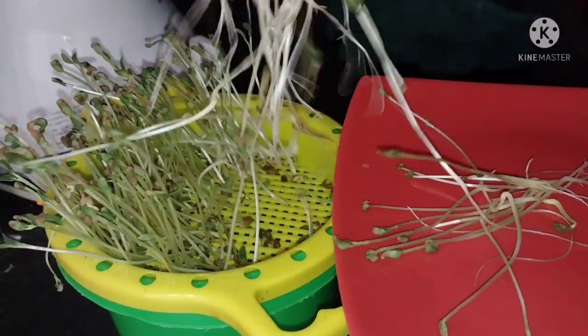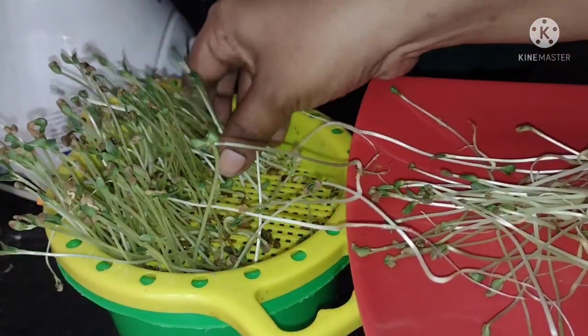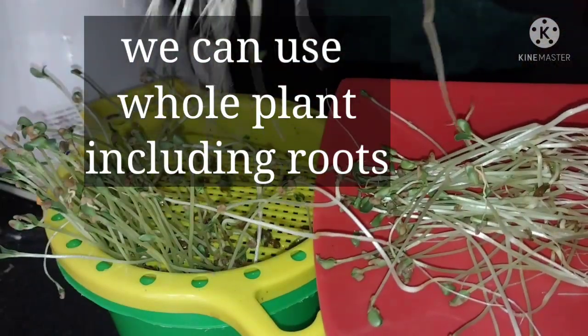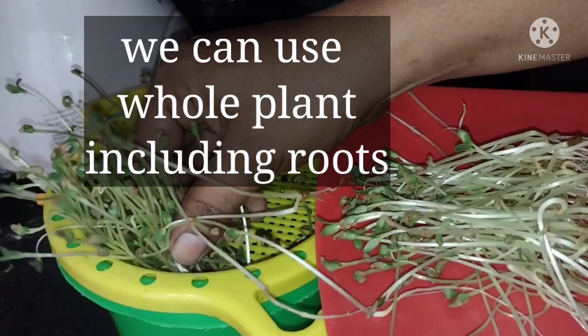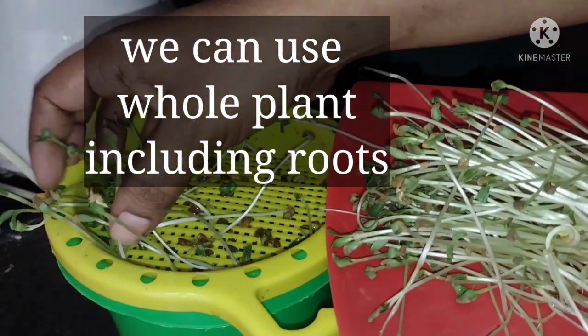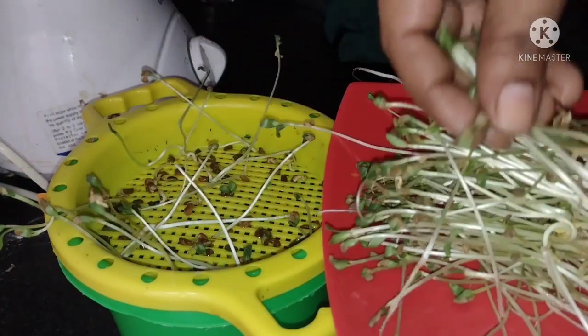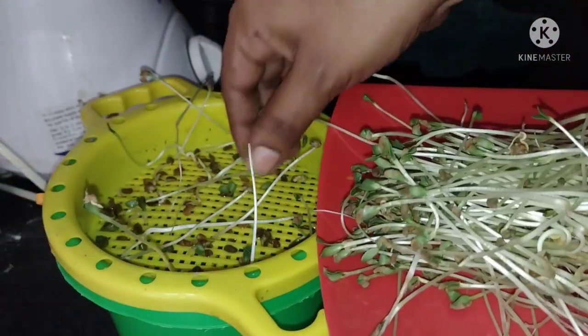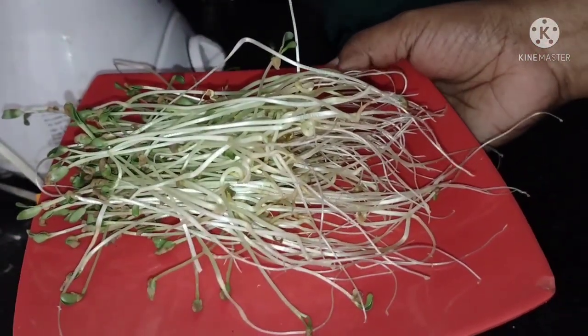As per my experience, these microgreens taste very good with sprouted green grams and horse grams when we make curry out of them. We can also follow the same procedure to grow green grams — they also taste very good. This is how we can grow cost-effective, nutrient-rich, natural food in our kitchen very easily.